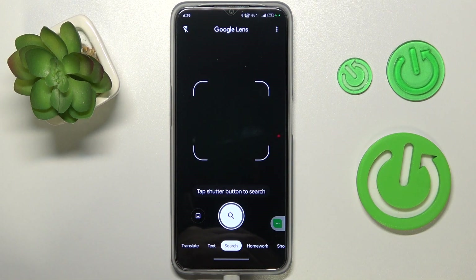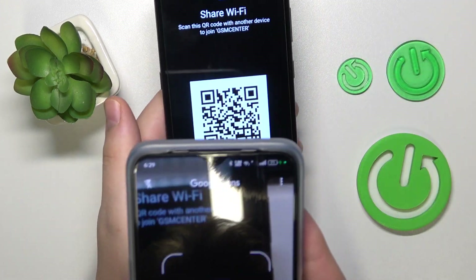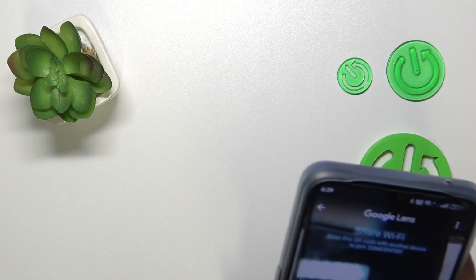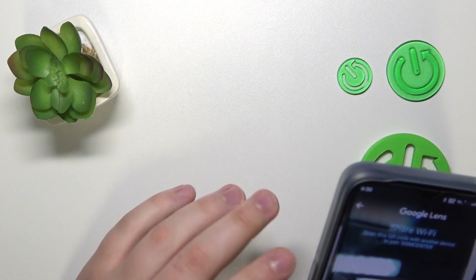Then open your Wi-Fi QR code wherever it is — here is mine — and just scan it. Tap the shutter button if the QR code does not get processed and read automatically.